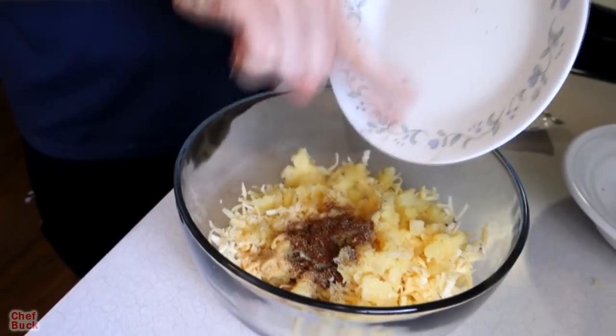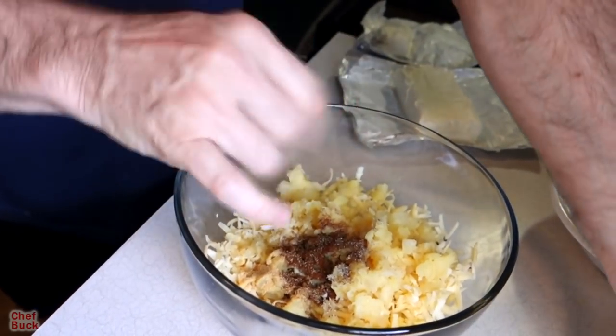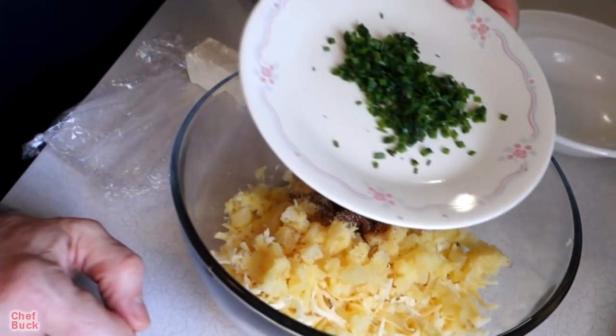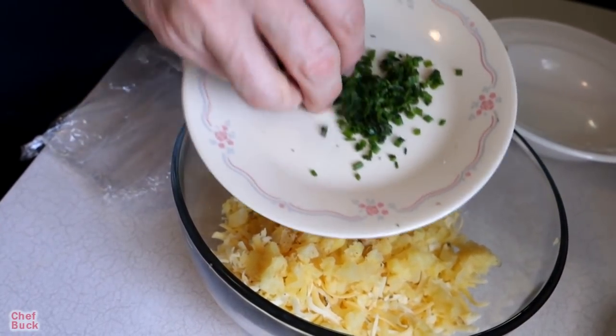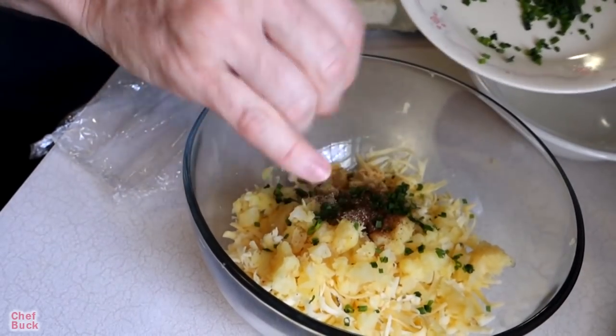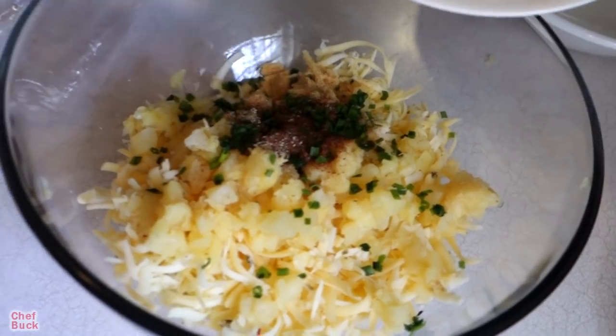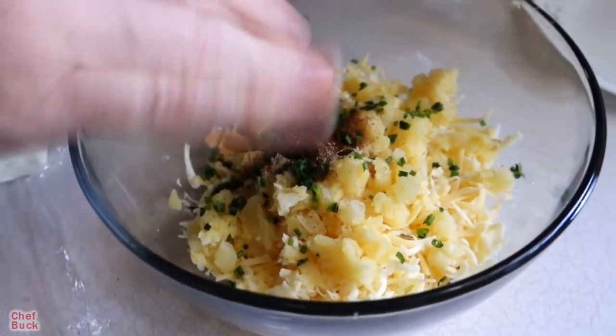Not going to put any salt in here because cheese has a lot of salt in it, and we're going to add some bacon later which also has a lot of salt. We're going to coat our cheese balls with some chives, but I'm going to throw a little bit of chive in here too — maybe a teaspoon — just to get a little chivey flavor inside.